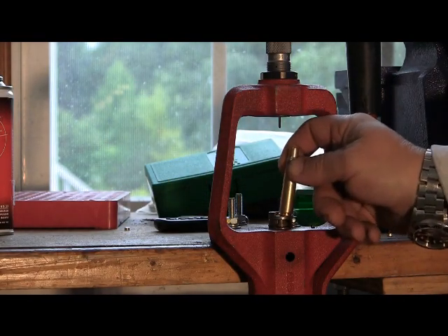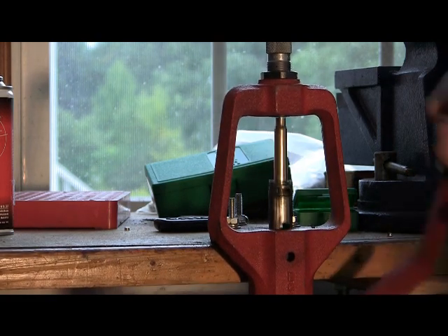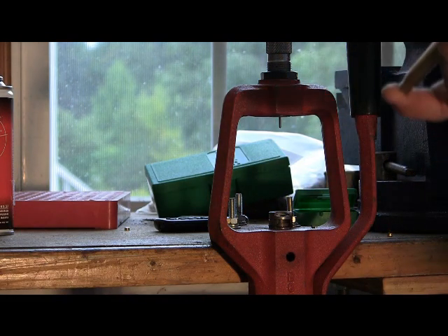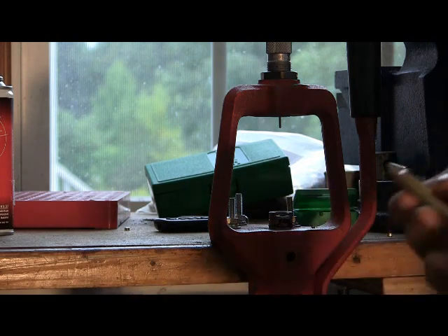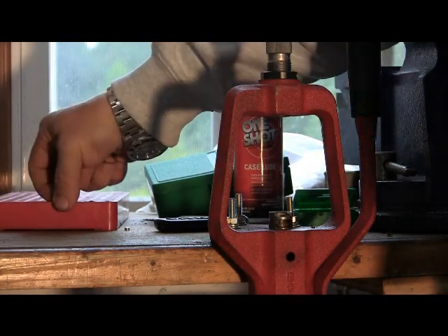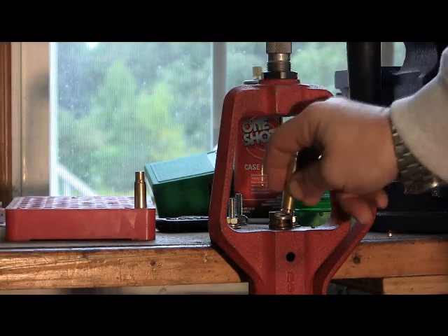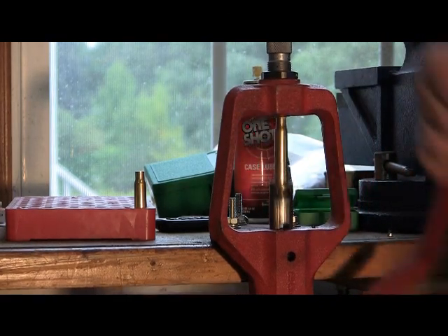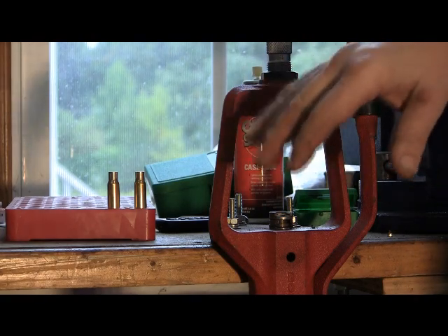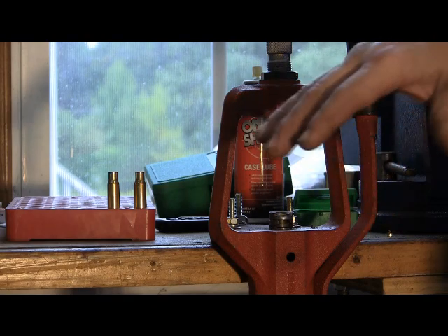Take a lubricated case, put it into the shell holder, apply pressure with the handle, go up, and it comes down. Nice, round, right where it should be. What I do is wipe the case lube off with a cloth and then put it in the loading block. That way you know this case is sized. You can use the loading block to keep track. For this type of ammunition, I'm not going to load more than 20 or 40 rounds at a time, so it's not heavy production.